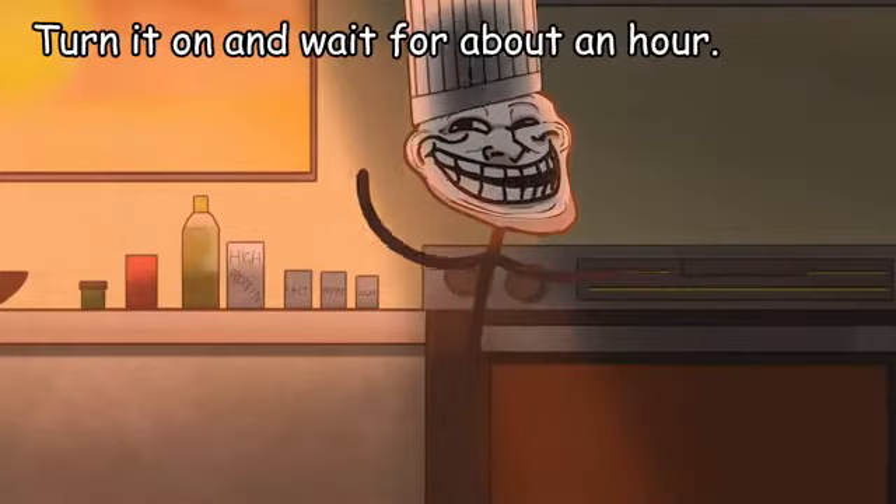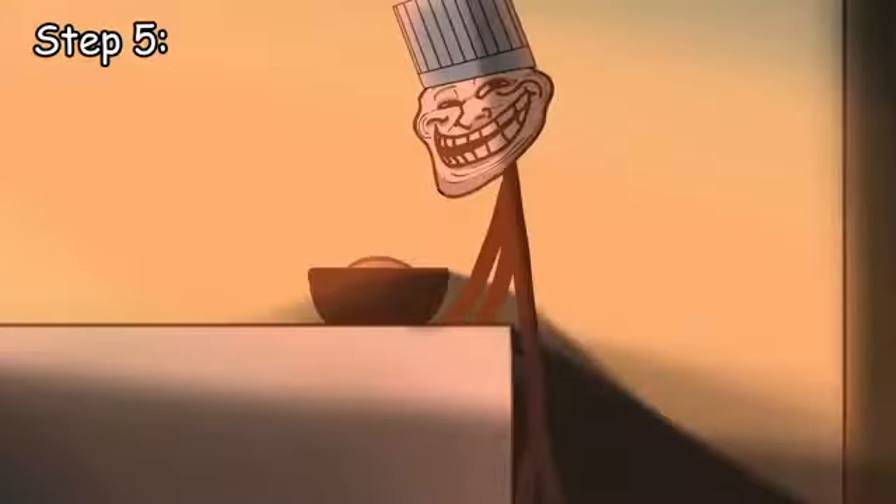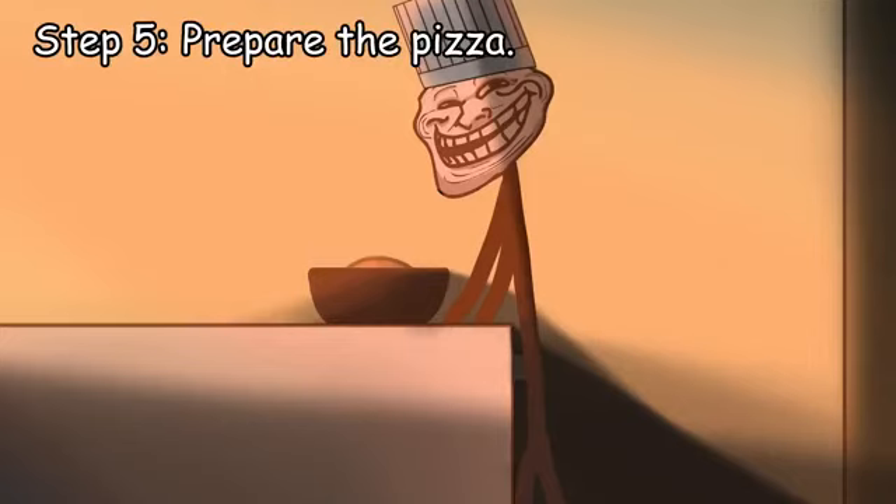Step 4: prepare the oven. You want to get your oven as hot as possible. Turn it on and wait for about an hour.